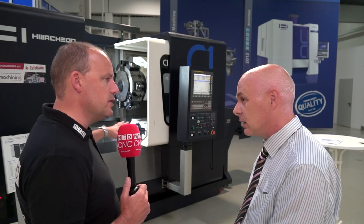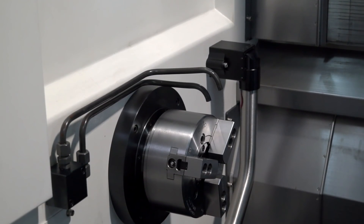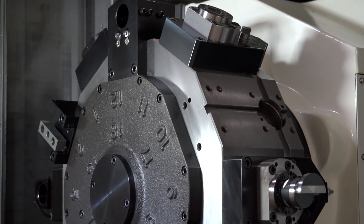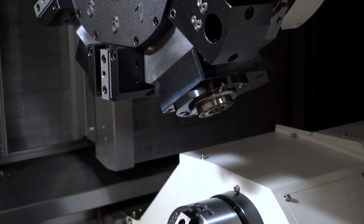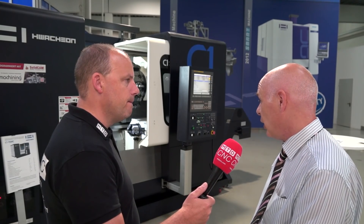You've also got — can you tell us about the functionality in the axes on the machine? Yes, we've got a YMC effectively. The Y axis gives you 50 millimetres stroke either side of centre line. You've got around 600 millimetres of stroke in the Z axis. So we've got two spindles — they are 6,000 rpm spindles, six-inch chucks. And with an option of an eight-inch chuck for the main spindle.